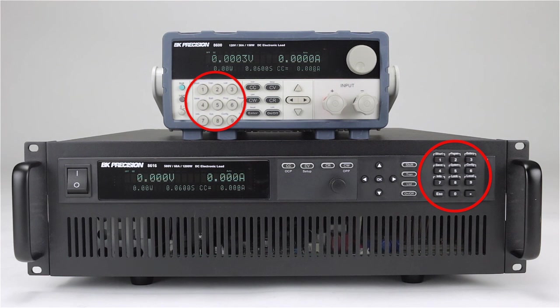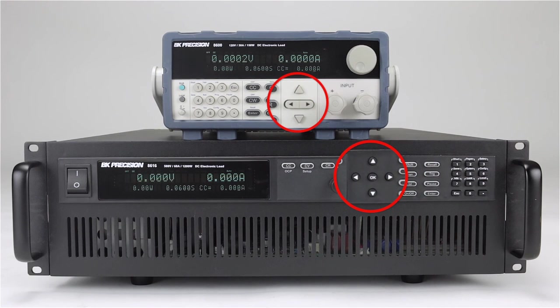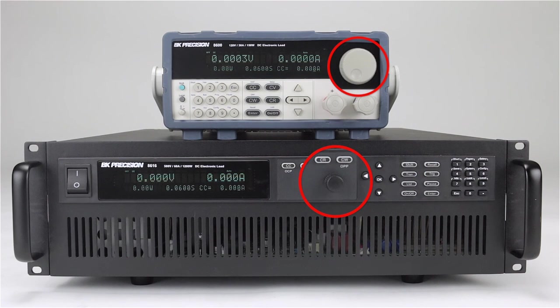The front panel controls include a numeric keypad, function keys, cursor keys, and a rotary knob for quick and convenient setup and adjustments.